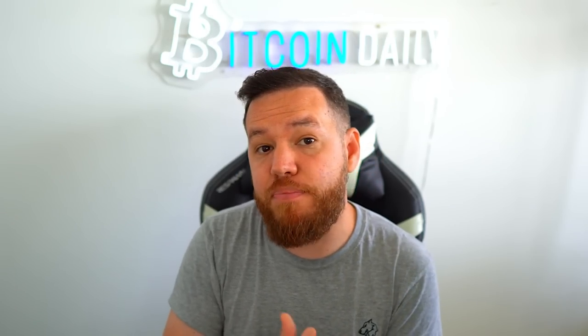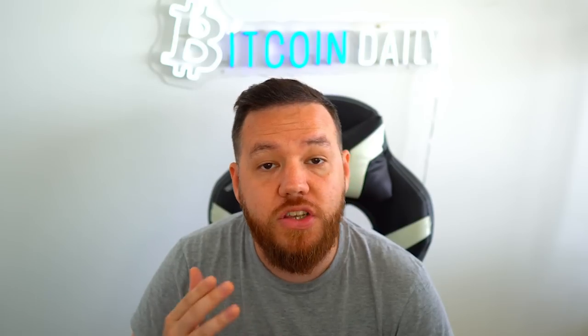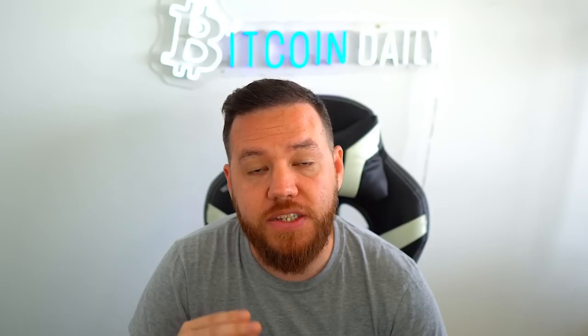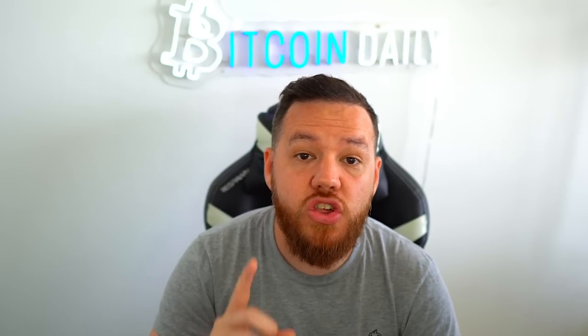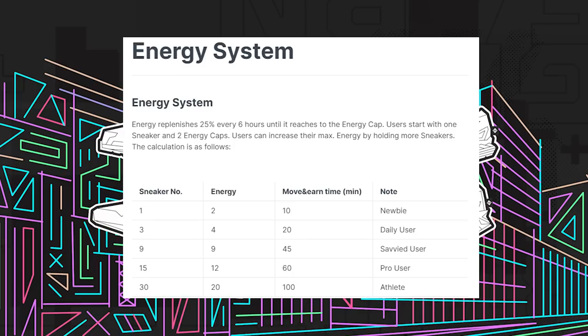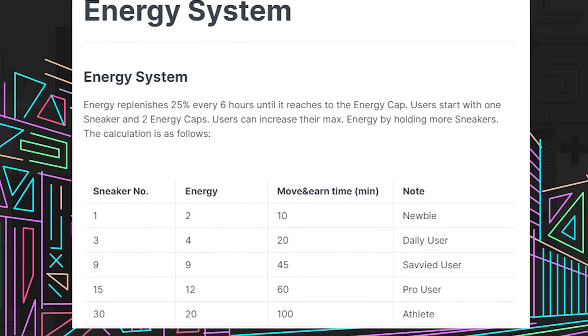Every six hours, your energy gets replenished by 25% of your total energy. So if you have 2.0 energy, every six hours you get 0.5 energy. If you have 10.0 energy like I do, every six hours you get 2.5 energy. You do have to wait for at least the first replenish period so you can get that 25% energy and then go on your run and start earning money. Remember that each one energy represents 5 minutes of earning time, so with one sneaker you're starting out at 2 energies per day, which is 10 minutes of earning time per day.